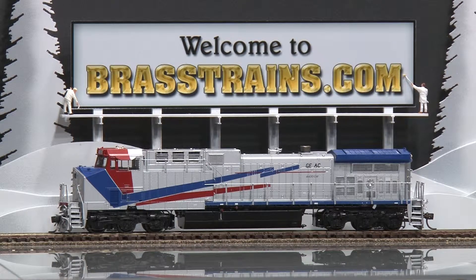Our next model is item number 053868. It's a General Electric Demonstrator AC 4400 CW diesel engine. This comes to us from Oberlin Models and is built by Ajin in Korea. This was part of a 1994 run. It's factory painted, has operating directional lights and ditch lights, and is in cab detail.